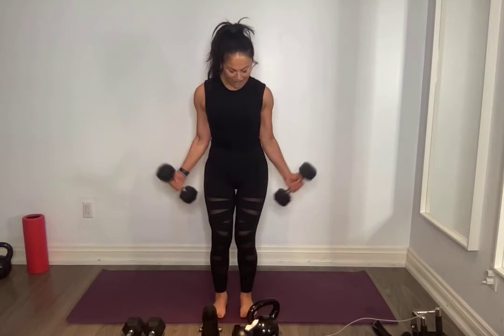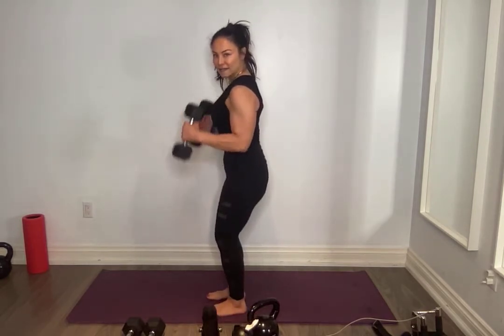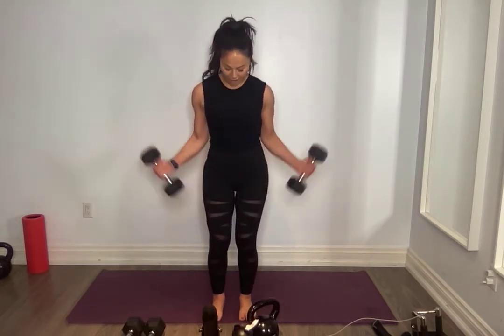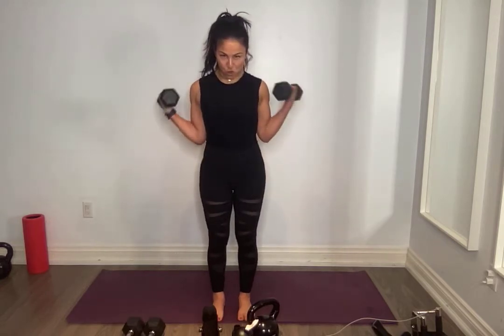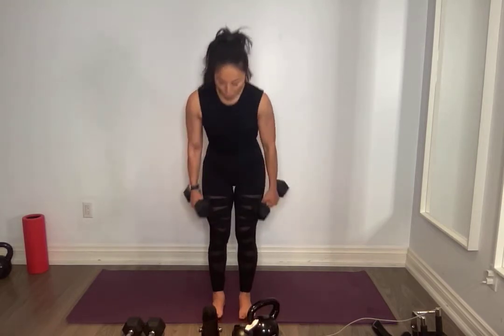I want to see those elbows glued into your side — I don't want you swinging. Core nice and tight. Let's go three more of each here. Two, one and one. Put it down.